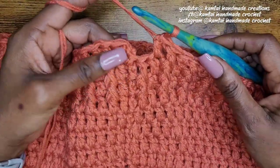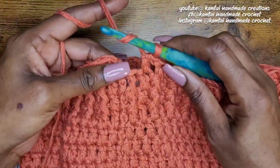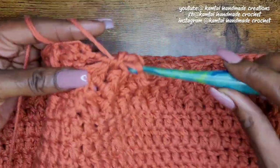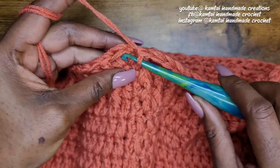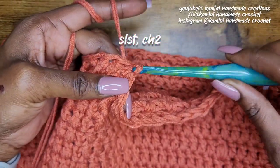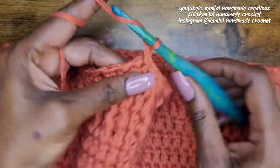At the end of the row, your last stitch should again be a front post double crochet. Slip stitch into that first stitch and chain two.